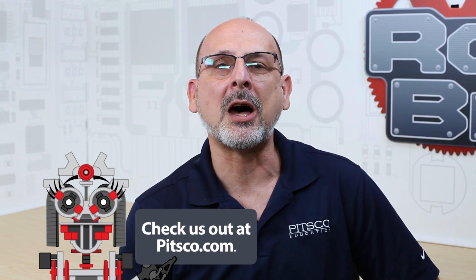For extra resources, you can always go to the pitsco.com product page for that particular item and find everything you need to know at the bottom of the page — spec files, CAD files, everything you need to know will be at the bottom of the individual product page. Have fun, build some robots, and come back and see us.